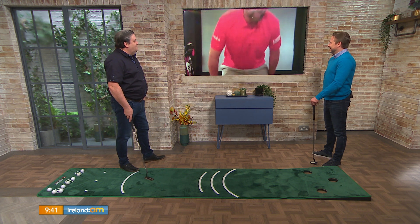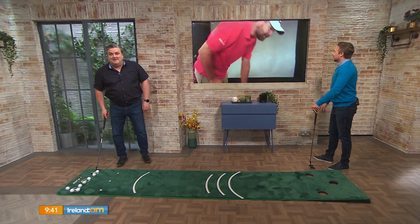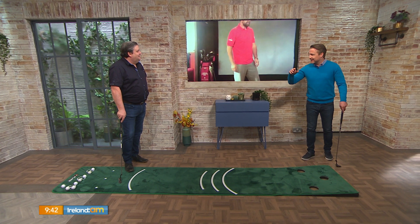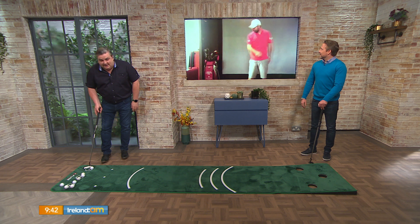OK, well, let's presume we've made it to the green, Padraig. What do we do now? I've got you on TV there, so I can see what — oh, you can see us. Oh great, that helps, because we were thinking we'd have to commentate and describe it all. So I'm going to stand over one here, Padraig, if you have a look.